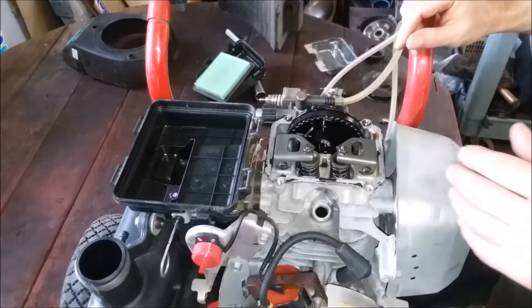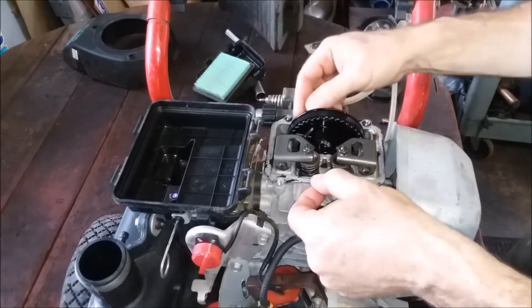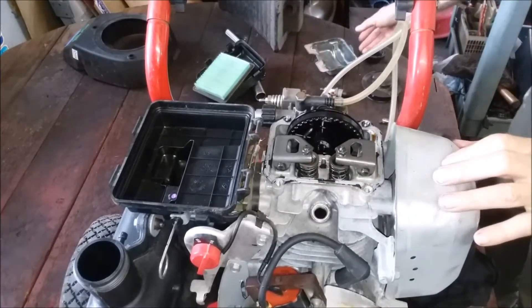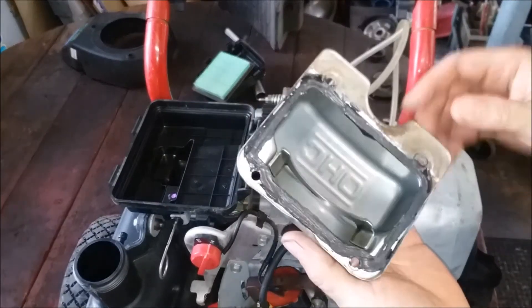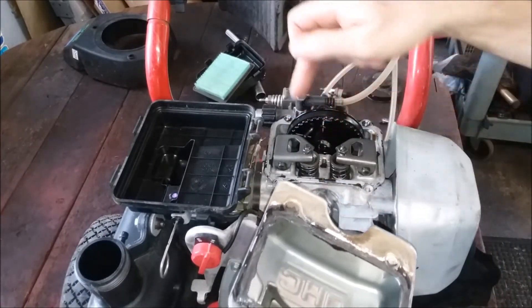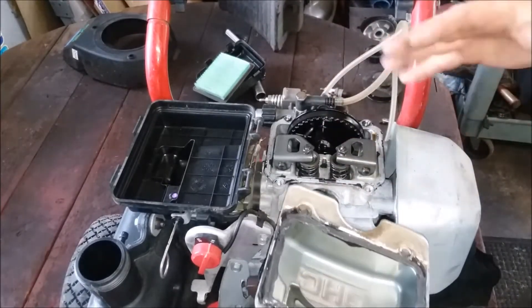We're up to doing the valves on this. The first thing — obviously you take the cover off, and this is 10 millimeter. Basically almost everything is 10 millimeter. Before you get started, wipe the cover off. You don't have to remove all the old RTV, just peel off anything that's peely. You don't want anything falling in the motor, so if anything was going towards the motor, remove that, but the rest you can leave.